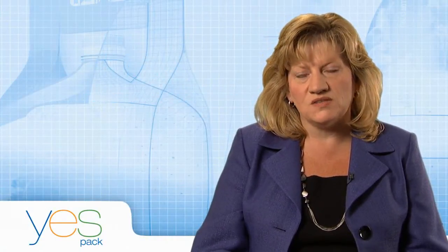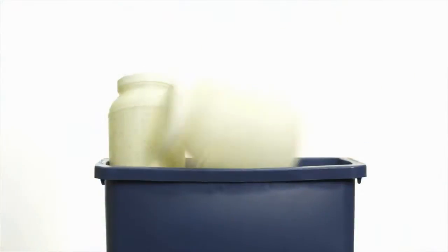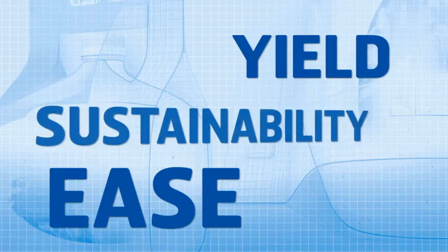One of the items that became apparent to us was that we needed to come up with a package that was easier to use. And then lastly, sustainability — what can we do to reduce their disposal costs? Once we knew what customers needed, we had to create a package that could meet those needs. The YesPak came to the top of the list as the number one prototype, delivering on ease of use, yield, and sustainability.